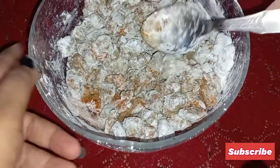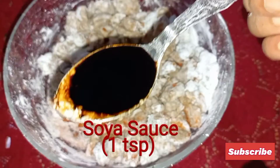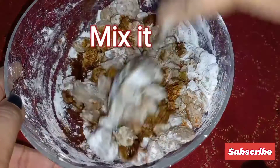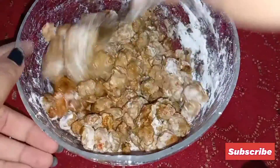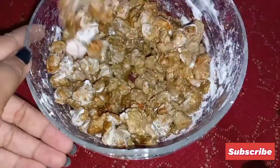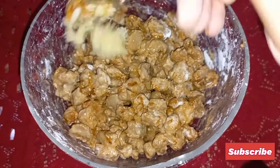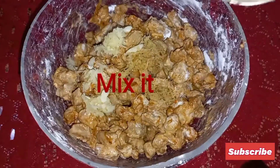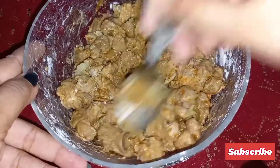Now add 2 tablespoons of vinegar and a teaspoon of soya sauce and mix it. Then add half a tablespoon of garlic paste and half a tablespoon of ginger paste, mix it all together, and keep it for 10 to 15 minutes.